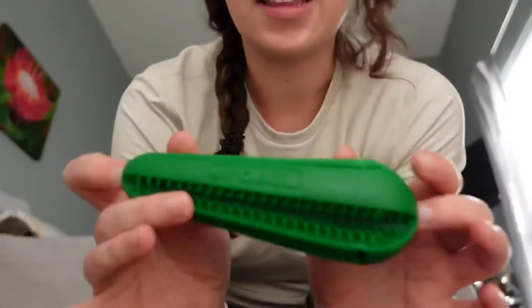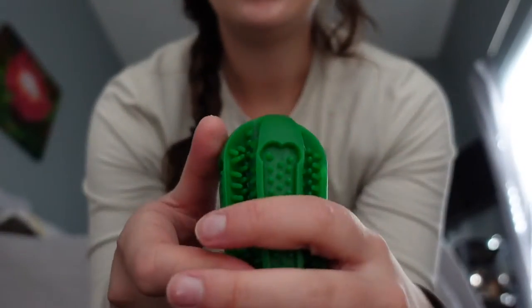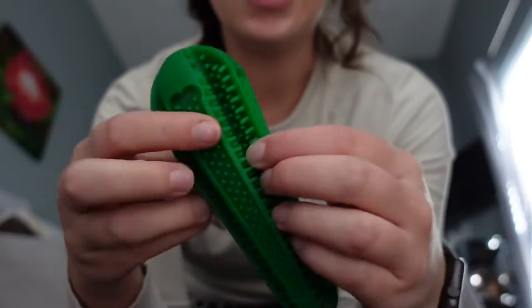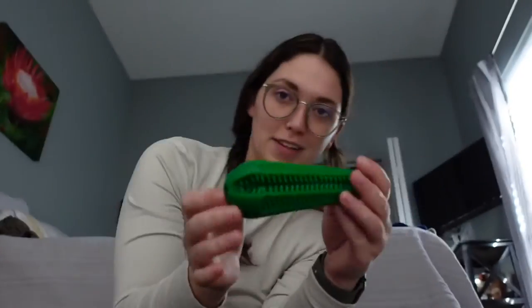So these are cool. I got the idea from my sister — she has one for her dog. You put toothpaste in it on either side and then they chew on it and it cleans their teeth, so it's like a little toothbrush. I got that for Chloe. And of course we need to wrap it.